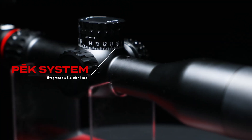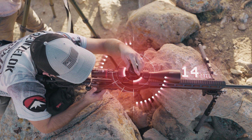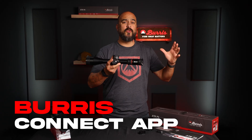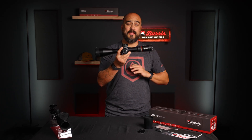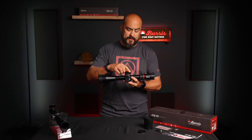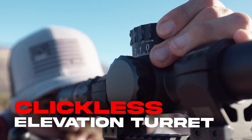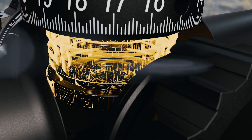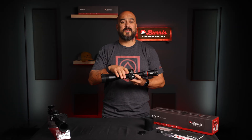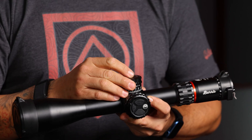It has a PEAK programmable elevation knob that offers up to 19mm of adjustment in one rotation. Using the Burris Connect app, you can build out your own specific ballistic profile and save it to this optic. This elevation turret uses a digital position sensor, eliminating the need for mil detents in the turret, delivering unmatched speed and precision to 1/30th mil resolution.